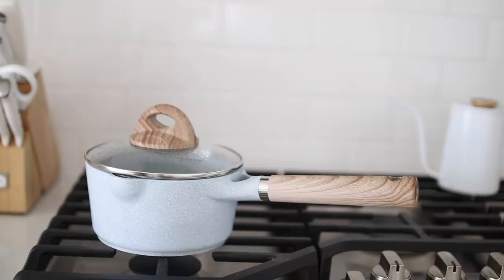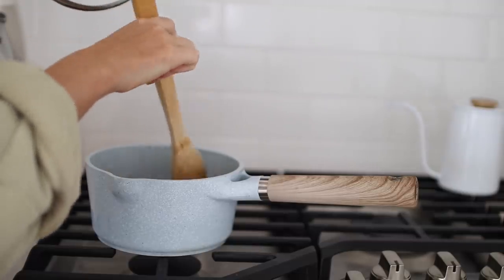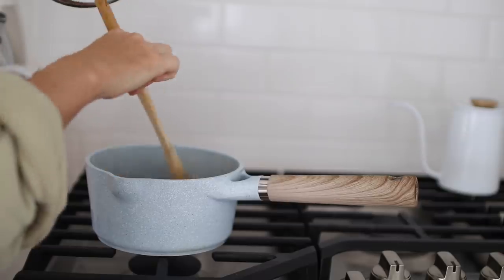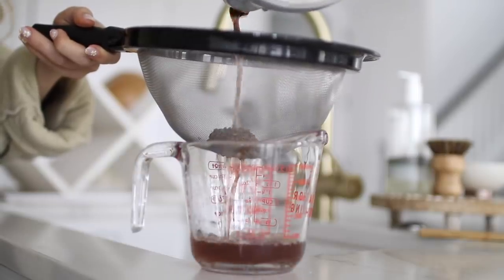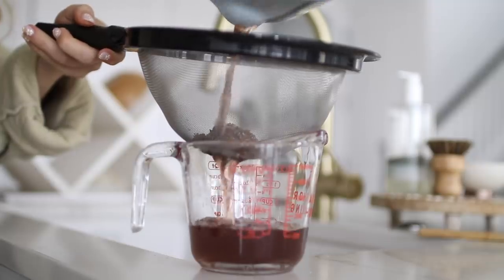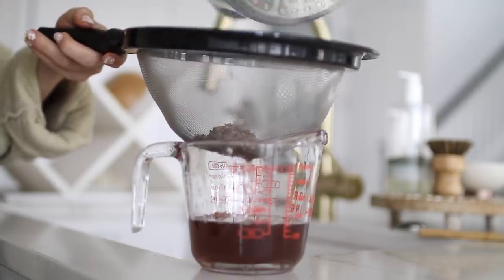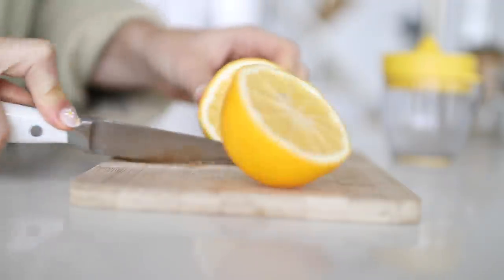Once the two hours has passed, you're going to strain the mixture using a mesh strainer over a glass or measuring cup. Discard the dried lavender and combine the liquid with your freshly squeezed lemon juice and water.